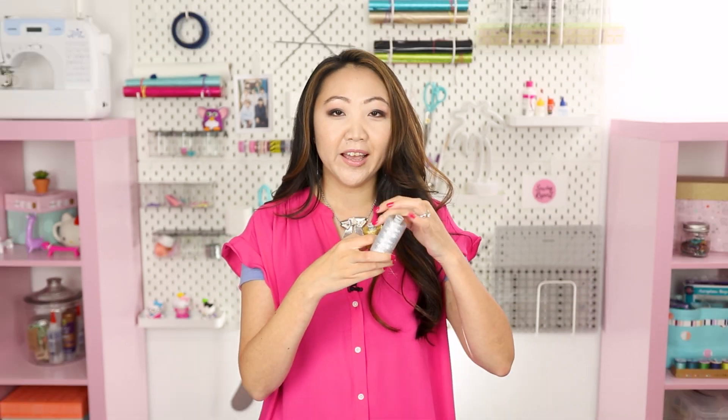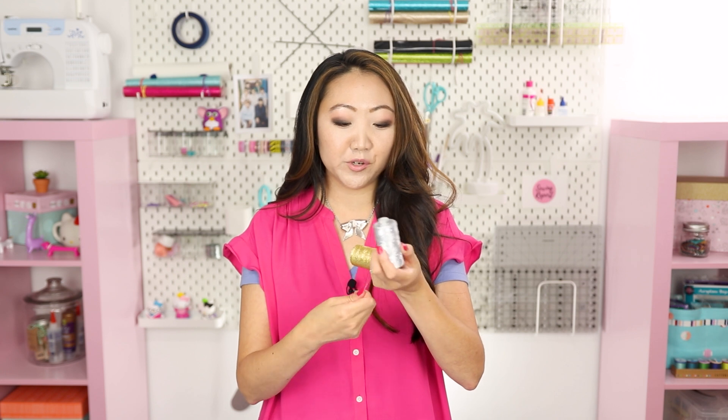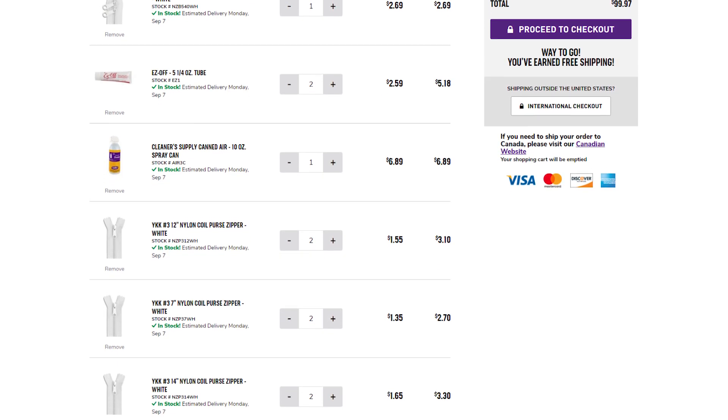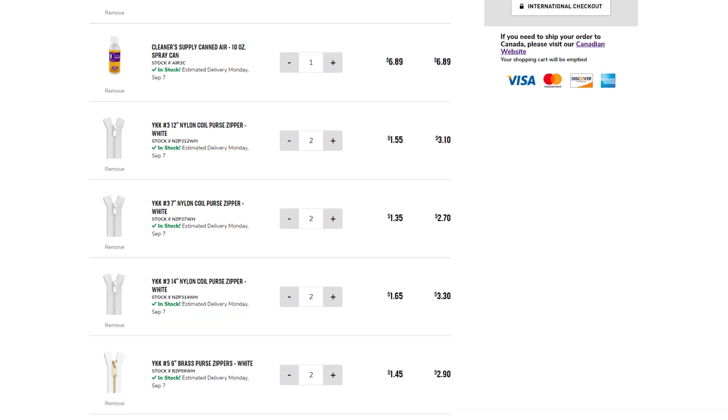I got some thread and was really excited to find both gold and silver Gutermann metallic thread. I want to try using this in the embroidery machine — we'll see how it goes. Metallic thread can be a little tricky in the embroidery machine, so I'm curious how this will perform. It was pretty reasonably priced. I'm going to pull up my order screen now so you can see everything I ordered and what I paid.